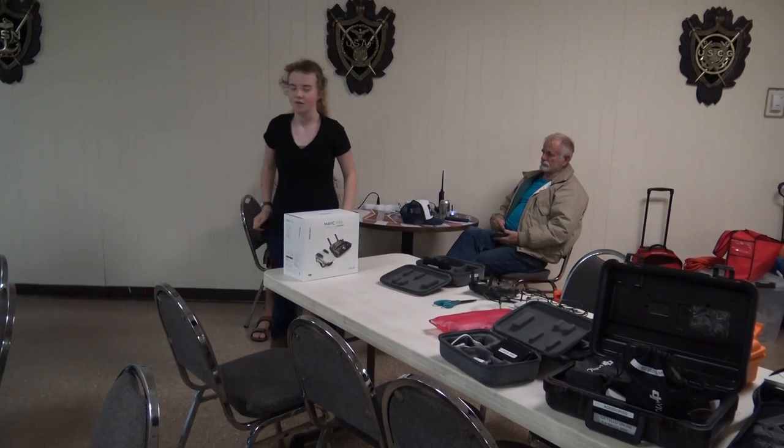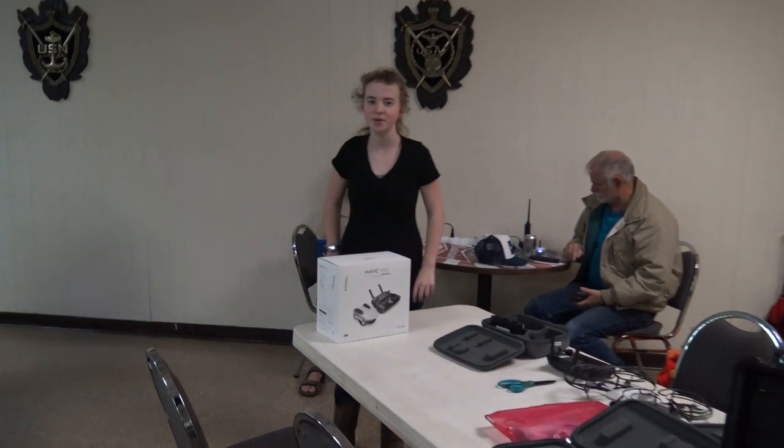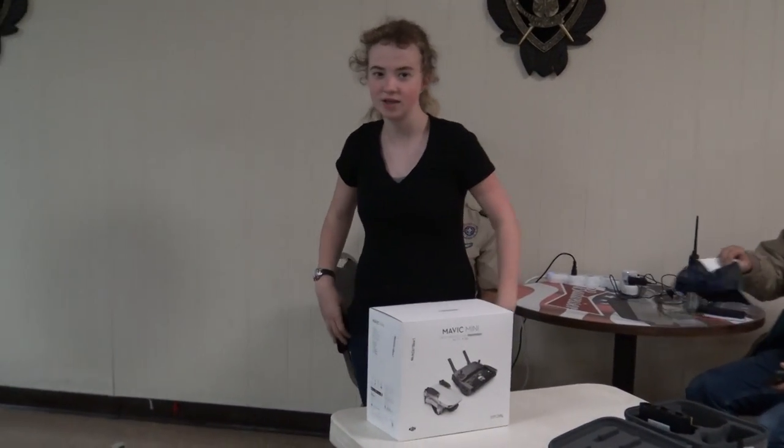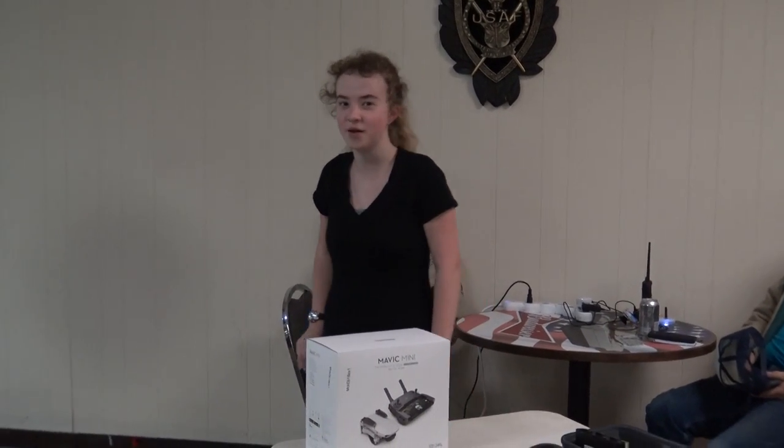For my presentation, I decided to do a bit of drone safety and a bit of a tutorial on the Mavic Mini.